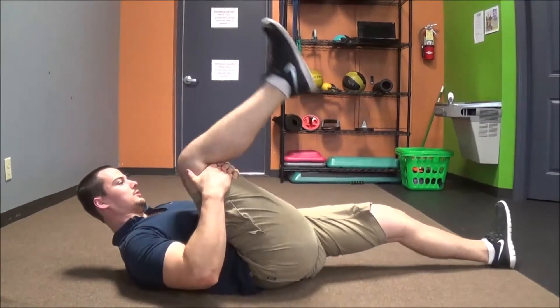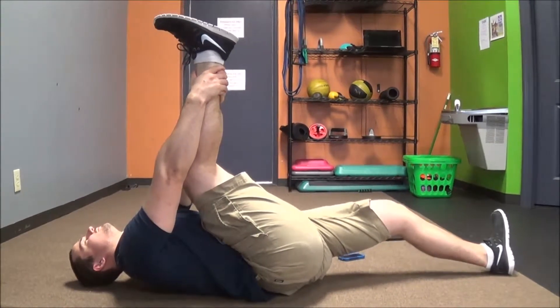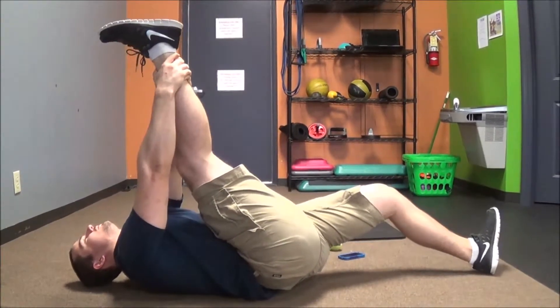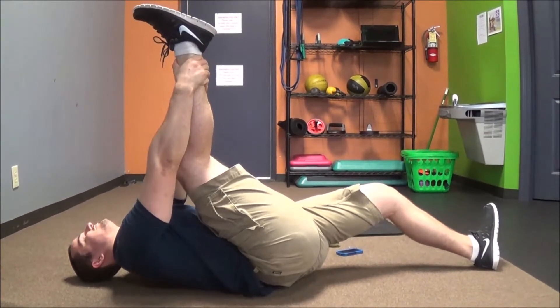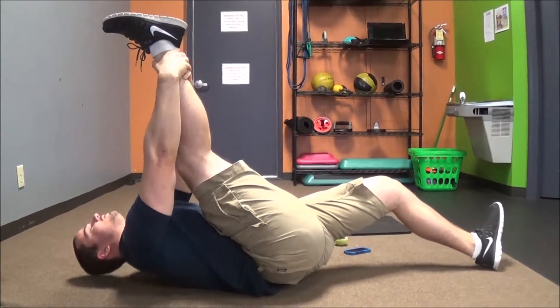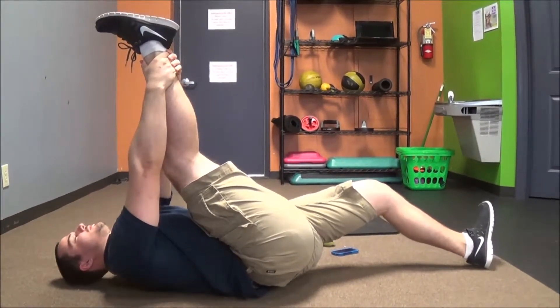For the second version, we're going to pull your knee up and then grab onto your ankle. From here we're going to try and take your heel to your butt for five seconds, then relax and pull your foot towards your face for ten. This is more appropriate if your hamstrings are more flexible — if you're struggling just to get your leg up to perpendicular to the ground, you need to do the first version.